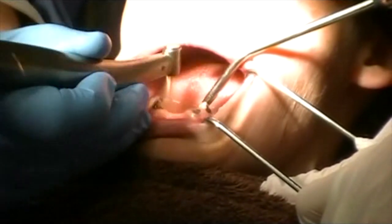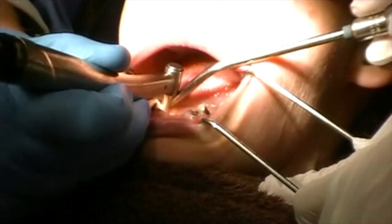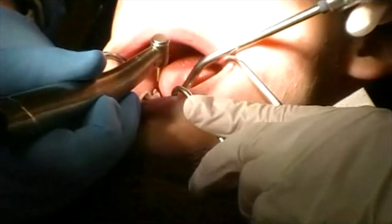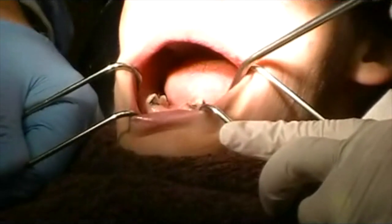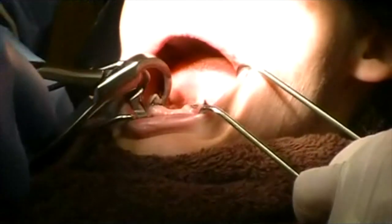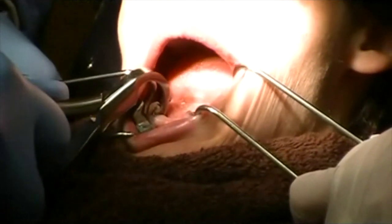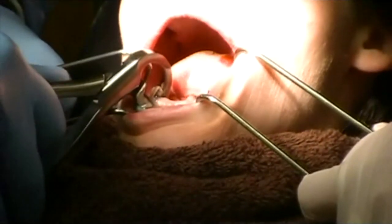We have a couple of really barely decayed teeth here. Same process where we're getting as far back as possible. Now if you can lift your chin up a little bit for me — good — and a little bit more.